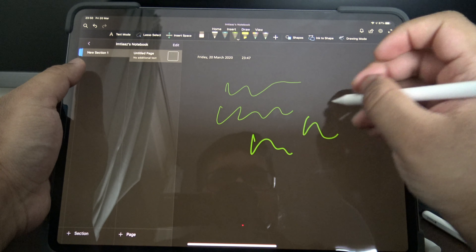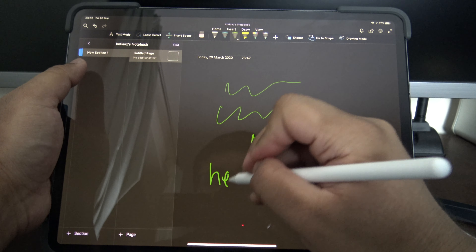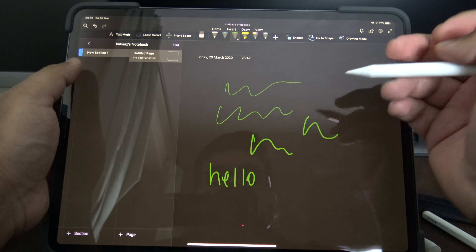Both of them have changeable nibs. So this is the actual Apple Pencil, and this is the knockoff. But yeah, they're both pretty similar. And they both have a pretty good feel in the hand.